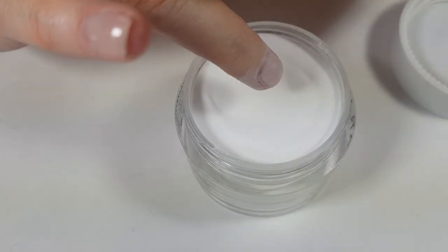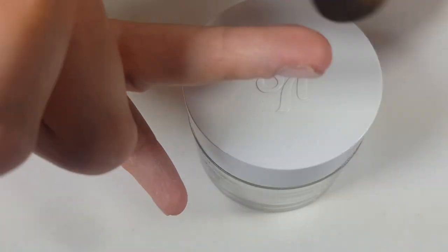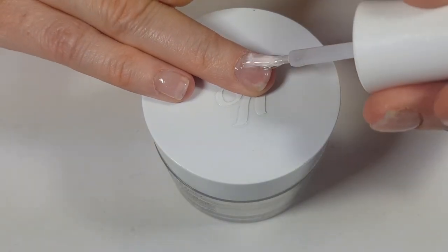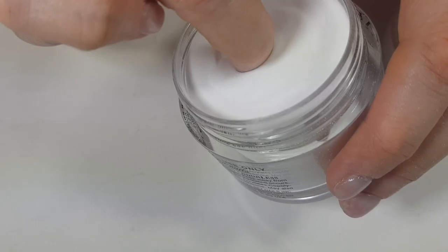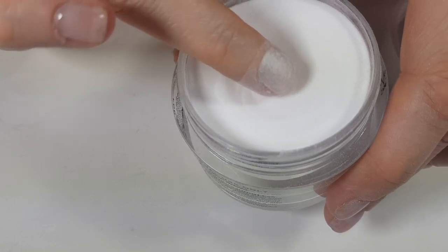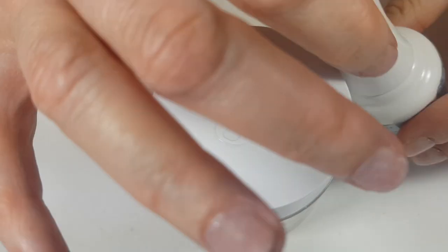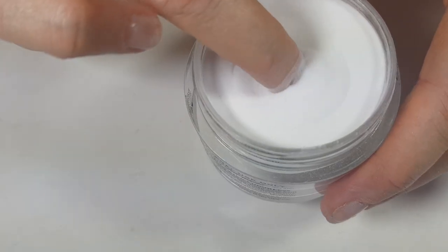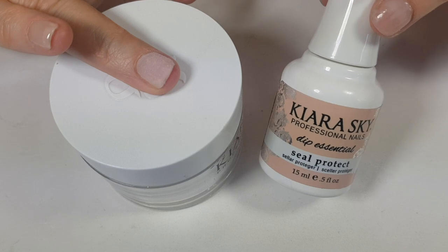I'm dipping my nail into the powder and then dusting off the excess with the brush, covering my nail with the base and powder two more times. I think the whole thing is a resin and the base acts like a glue. It's going to be messy — you need a towel or napkin. After this you won't need the base or powder for that nail, so I'm closing it so the base doesn't dry out.